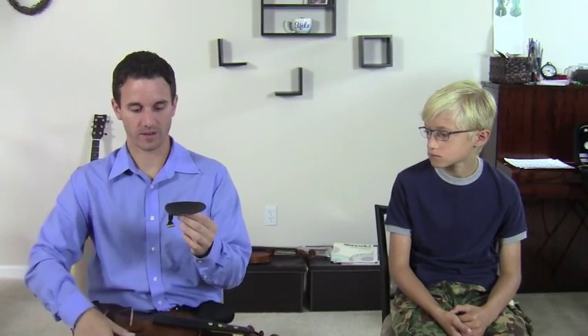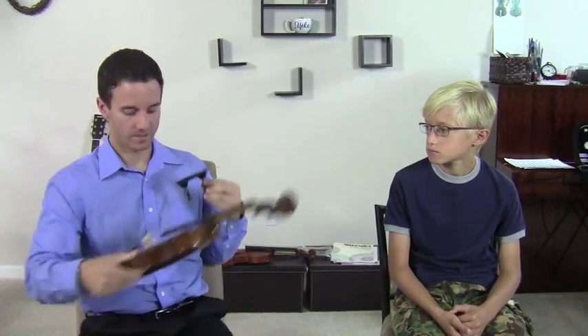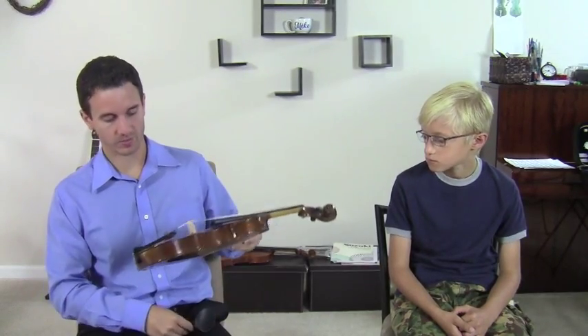These here are actually called the Wittner chin rest and they're really easy to install. Basically they go right in the middle on the instrument. All you need is a little Allen wrench or a little screwdriver like this and you can actually install it yourself. It's very easy to do. With a middle chin rest you're going to be able to put the violin a lot more in the center, more 45 degrees in front of you like this.